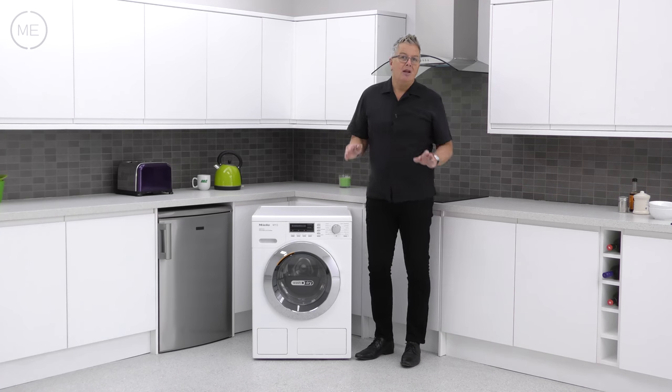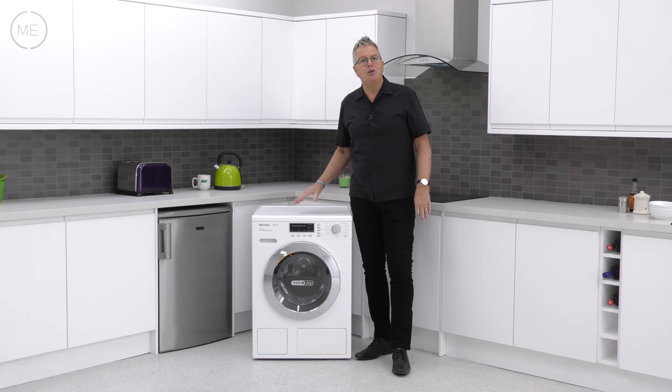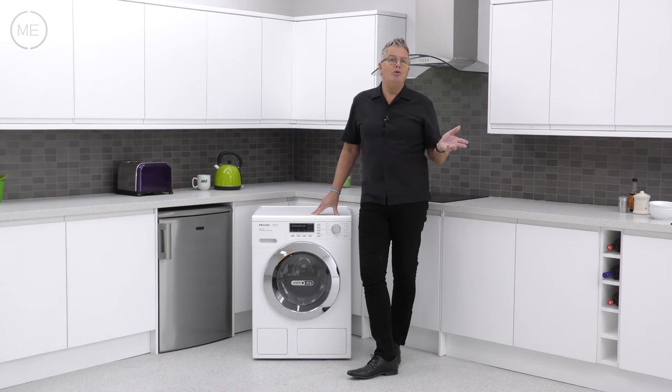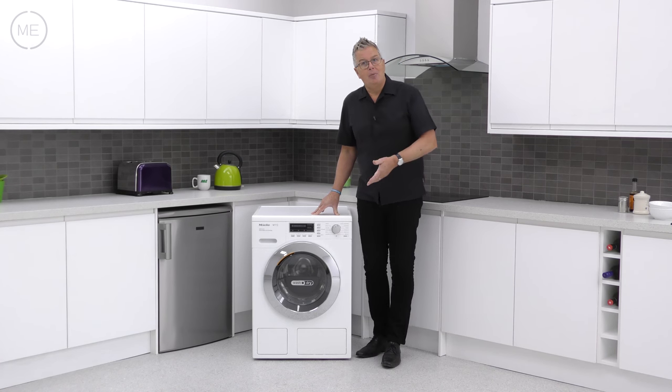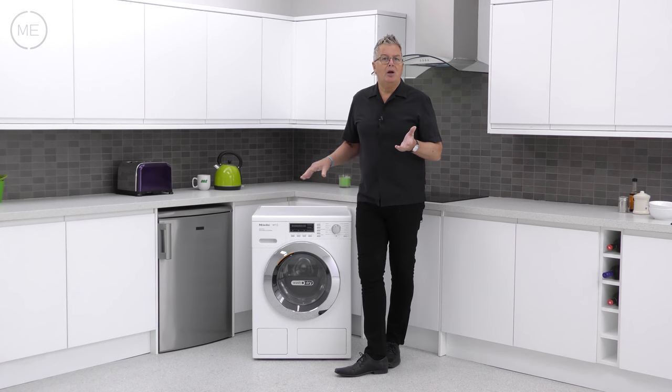So summing up, this product is washer-dryer royalty. It's tested to last 20 years. It has a multitude of customisable wash and dry options including wool care, silk care, down, proofing, stubborn stain and many more via cap dose, plus all the other varied options. It has an energy efficiency class of A.